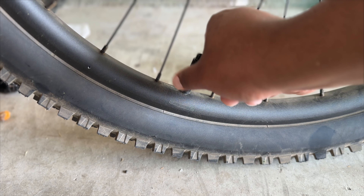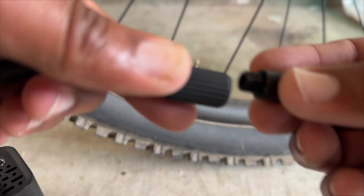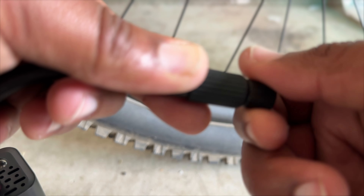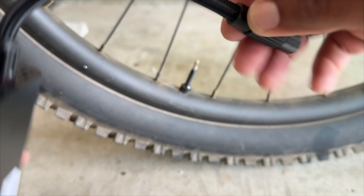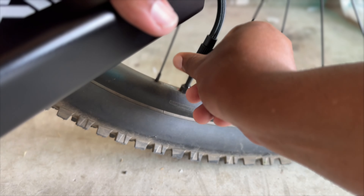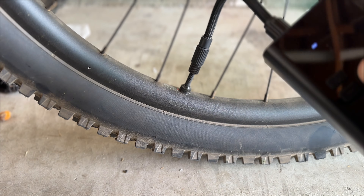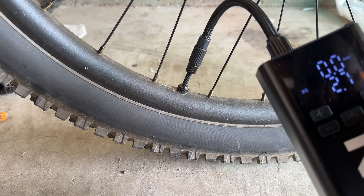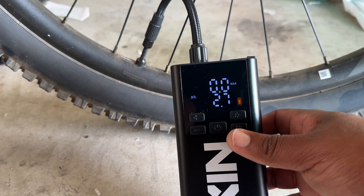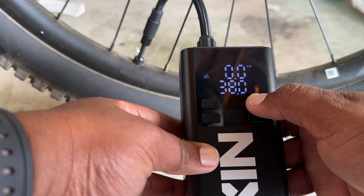Honestly, this is just low-key fun to use. After testing it on my motorcycle, I'm not ashamed to admit that I let some tires out of my mountain bike just to pump them up again — it truly is that satisfying. If I could have a tool that not only works but improves my ride quality and makes my dreaded pre-ride check actually fun, then sign me up. Bottom line, I think this is a good device. I think you should get one — check it out, links are in the description.